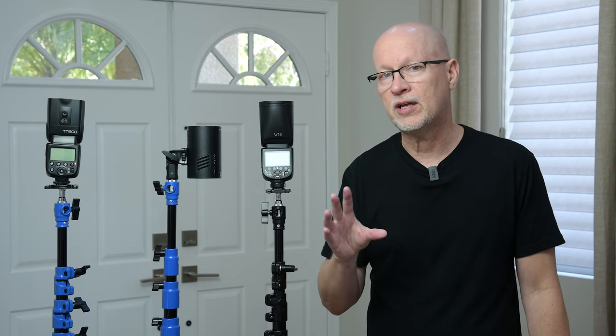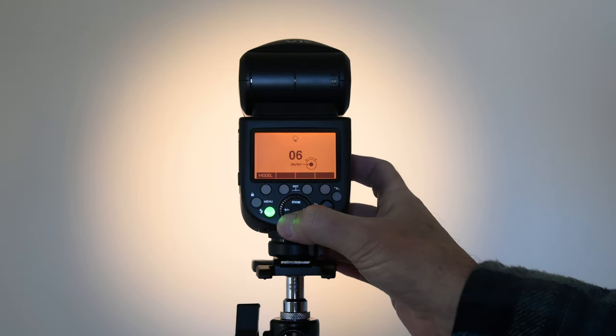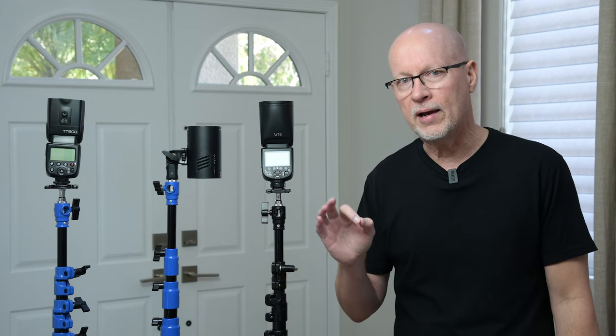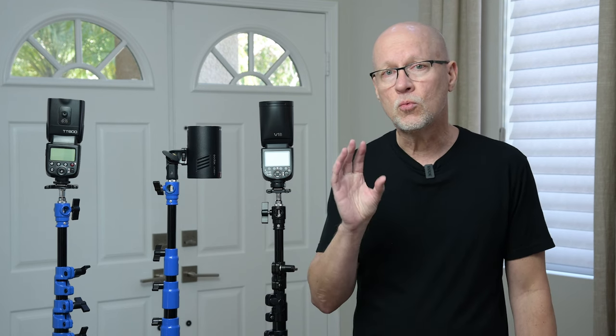Something that the V1 Pro has that most speedlights don't have is a modeling lamp — a feature you would typically find on monolights like the AD100 Pro. It is adjustable from just the back screen of the V1 Pro, so you can adjust it in small increments to get more power out of it. It is warmer than the flash, but when you're flashing you're really not going to see the modeling light. The question comes in, though, of why you would want a monolight feature on a speedlight — because this light's real strength isn't necessarily off-camera flash, but when you use it on the camera.